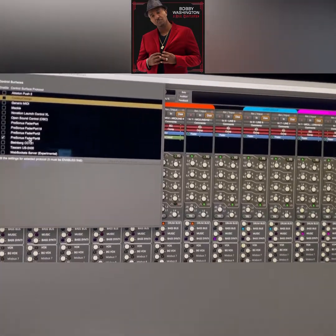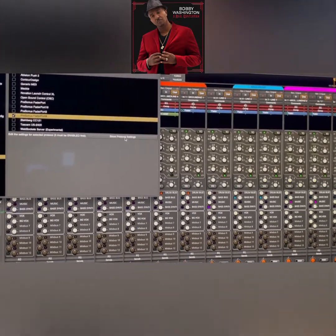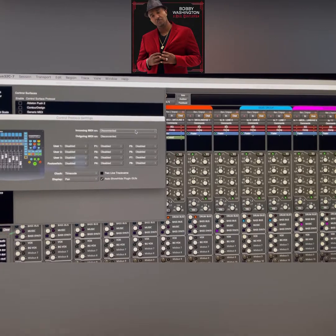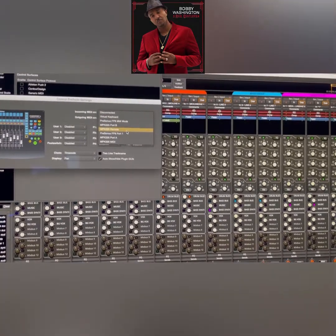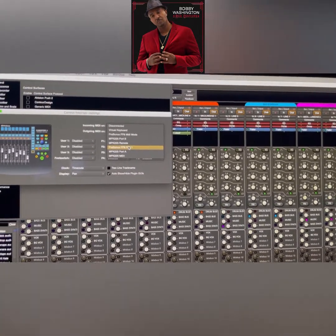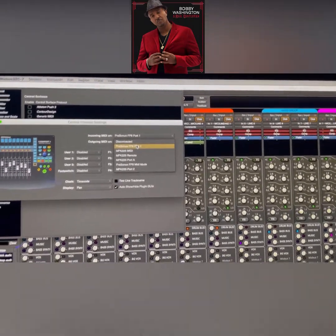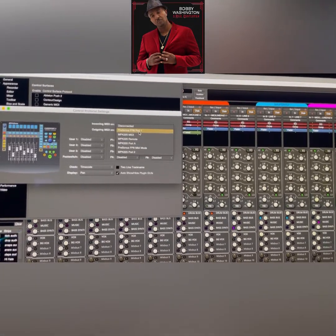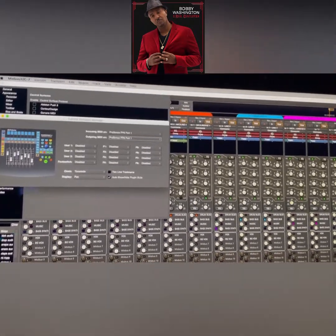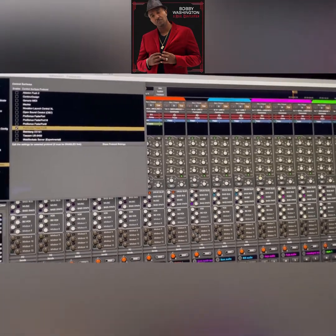I have FaderPort 8, so I'm going to click FaderPort 8. You can either double-click on it, or once you click it one time it says 'Show Protocol Settings' — you can click that as well. You'll get the same menu. In the menu, select Personas FPA FaderPort 1 — whatever one you have, just try both. If this doesn't work for you, try the other one. For me this works: Personas FaderPort 1. I didn't choose MIDI mode and it worked just fine. Press close and that should make it work.